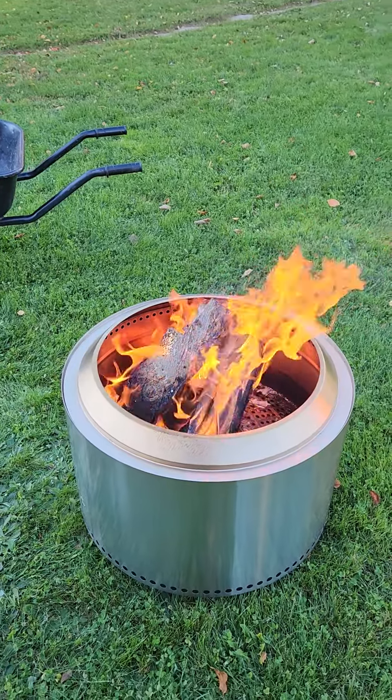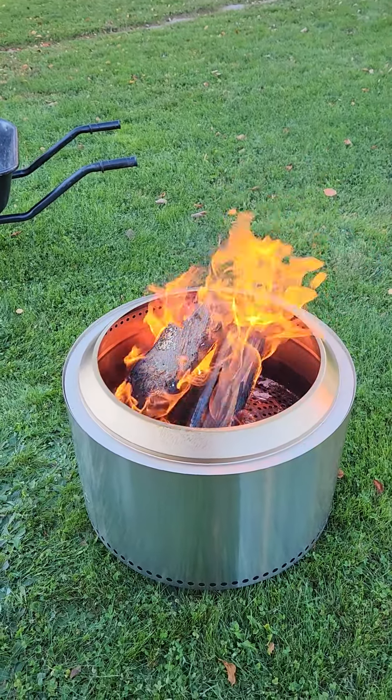This is a Yukon version. I bought the bottom ring and the cover — that's it, the rest of it comes with it. It's a pretty good unit. Anyway YouTube, if you have any questions let me know, I'll talk to you later, bye.